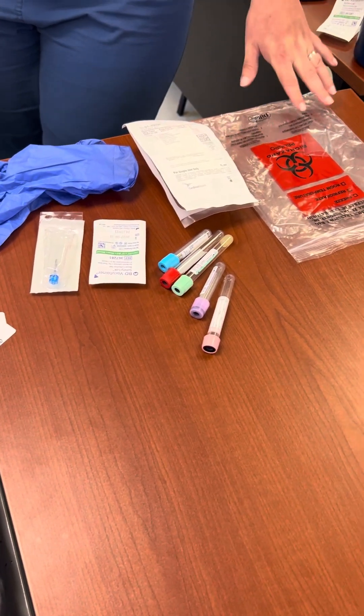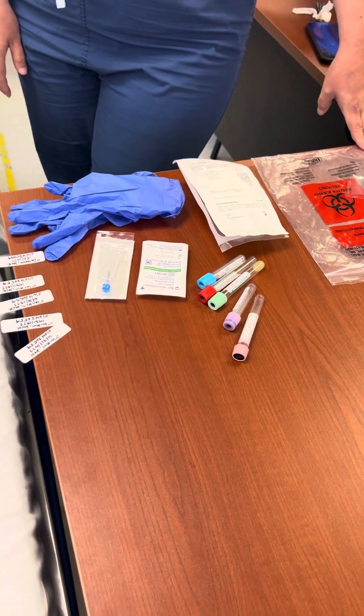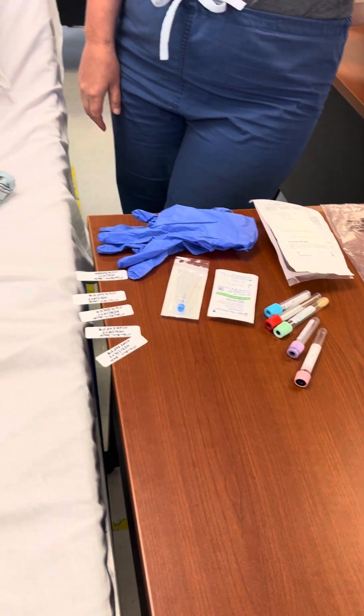We will demonstrate the appropriate procedure and protocol in obtaining lab specimens via venipuncture.